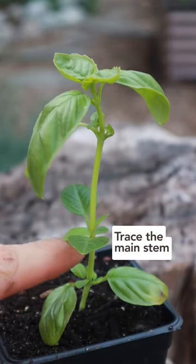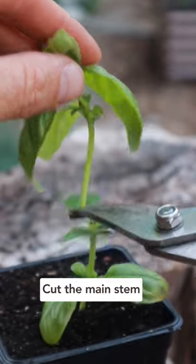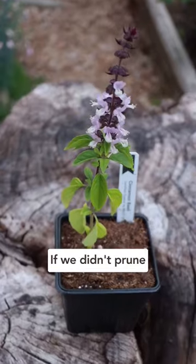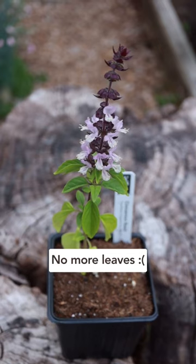Instead, go to the main stem and trace it up to the first or second set of leaves, and then just above this node, cut the main stem off. But here's where it gets even better. If we didn't do this, the main stem would quickly go to flower, at which point we get no more leaves.